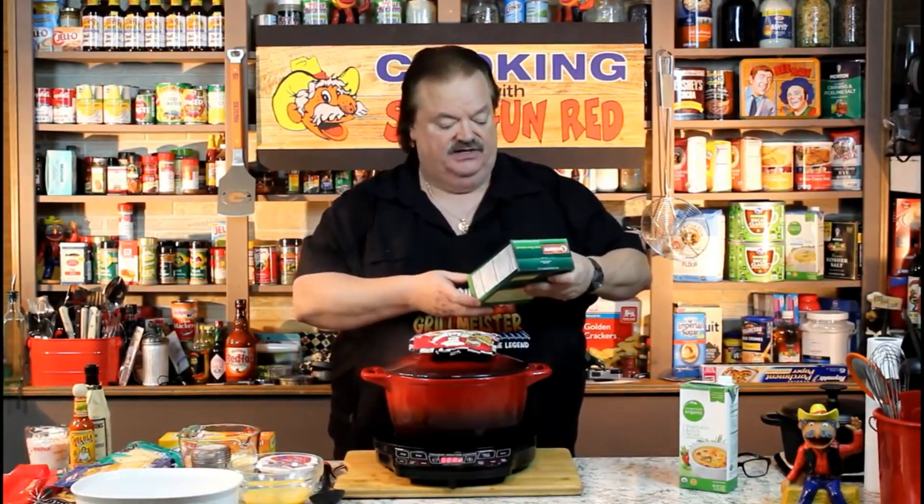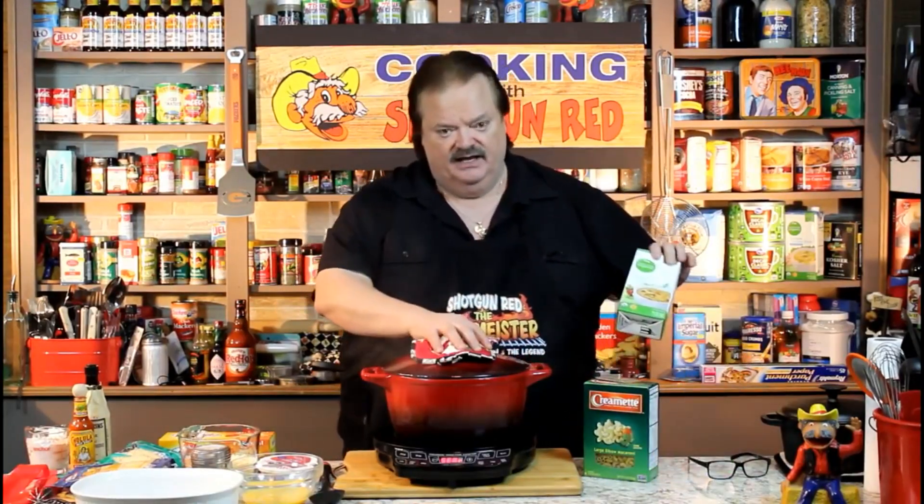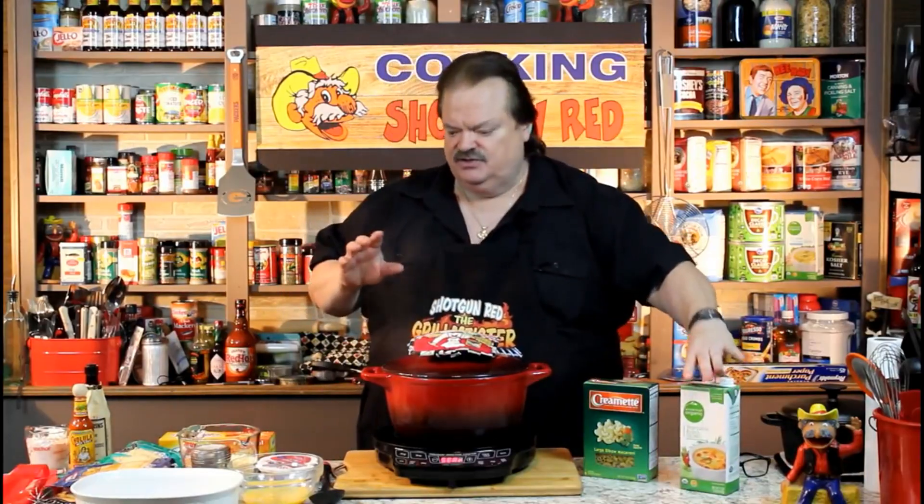Today we're going to make a delicious seven cheese mac and cheese. We're going to try to get seven cheeses in there, so we'll see how creative we need to be. First of all, we've got to cook our pasta. I just bought a box of large elbow macaroni, and I'm boiling half water, half vegetable broth to give it some good flavor.